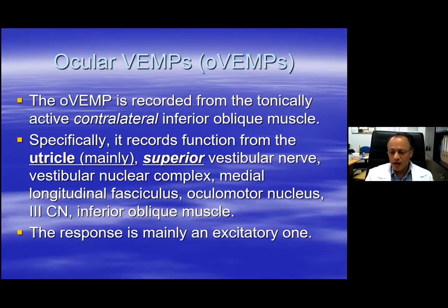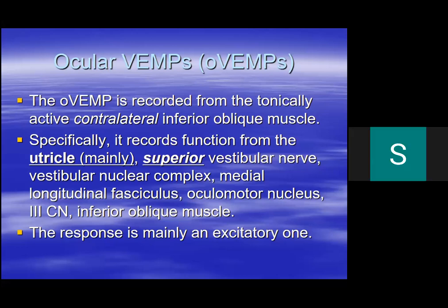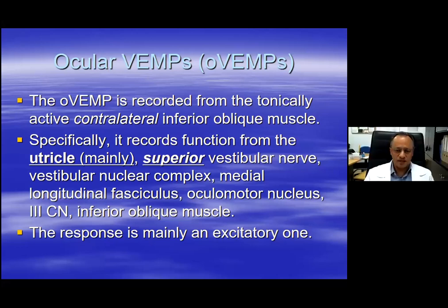In the time left, I will talk about ocular vestibular myogenic potentials - OVEMPs - the second type of vestibular myogenic potential at our disposal.